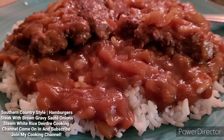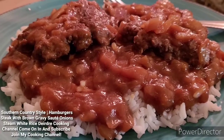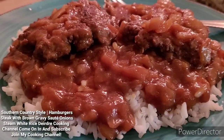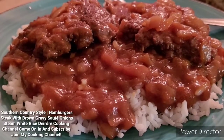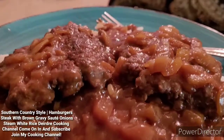So again, this is my dinner. Like this video, give this video a thumbs up. Share with your friends and family to show what's cooking on my cooking channel. And if this is your first time watching my cooking channel, share with your friends and family as well — show them what's cooking on my cooking channel.